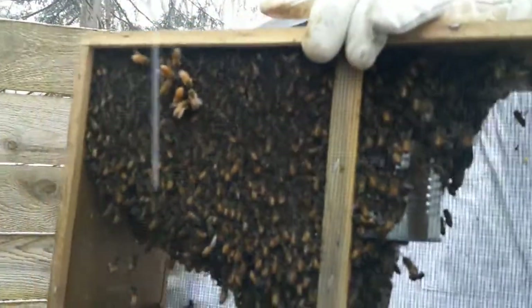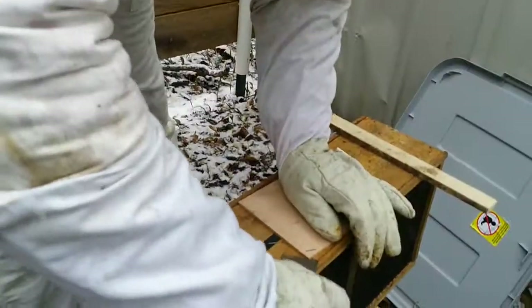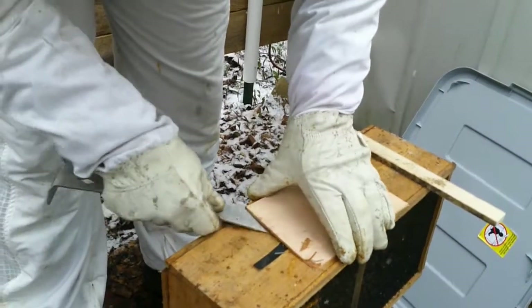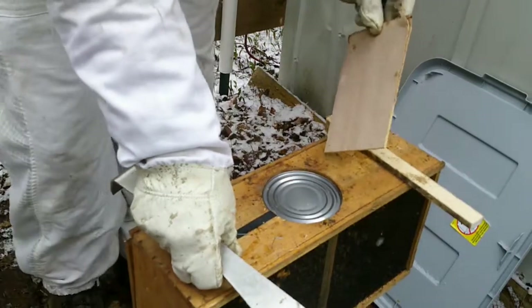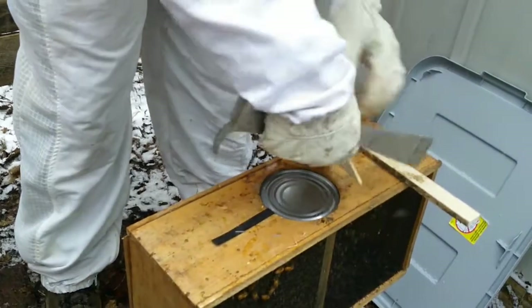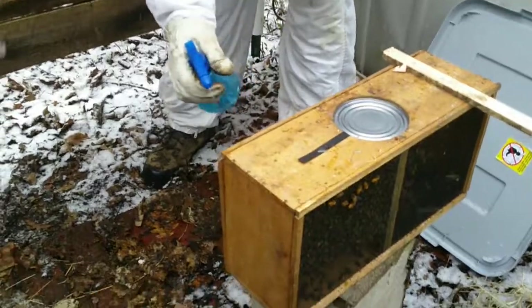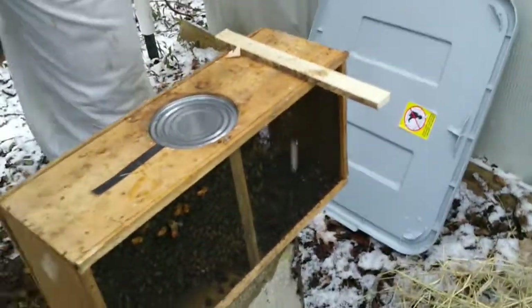Here's our new package — they're all clustered around the queen that's in there. This isn't the ideal weather to do this in, but welcome to New York, we don't have a choice. We have our feeder can, and then this black strip here holds our queen cage. We're going to spray them down with some one-to-one sugar water — won't hurt them a bit.